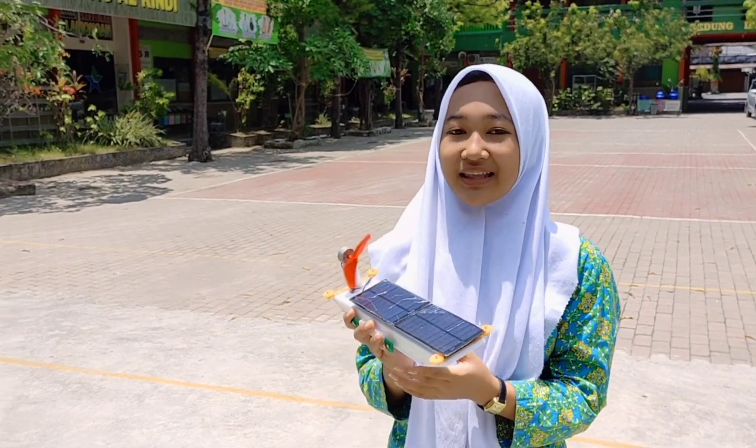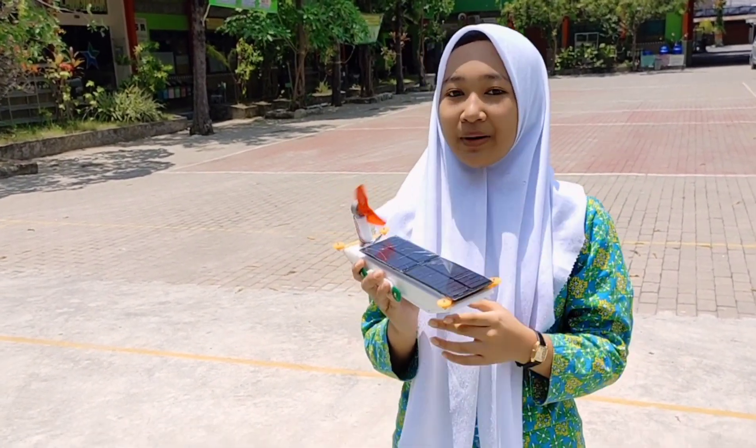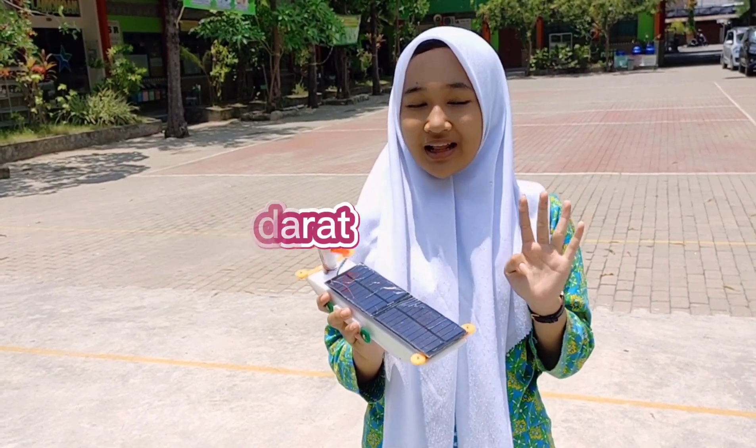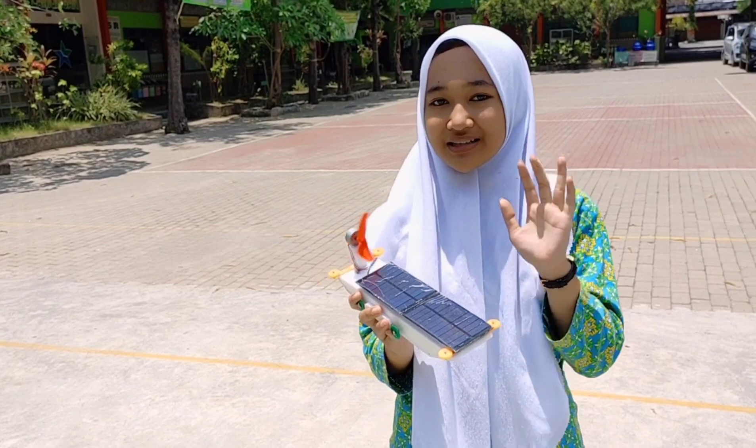Selanjutnya kita akan menjalankan robot ASV di bawah sinar matahari dengan panjang lintasan 8 meter, 4 lintasan darat, dan 4 lintasan air, dengan kedalaman air 5 cm. (Next, we will run the ASV robot under sunlight on a track of 8 meters — 4 land tracks and 4 water tracks, with a water depth of 5 cm.)